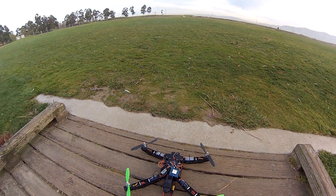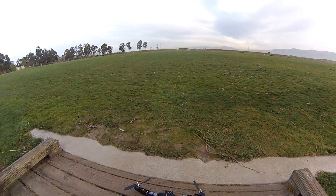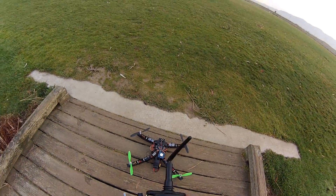Alright, maiden test of my new multi-week quad with the Hover Things frame.